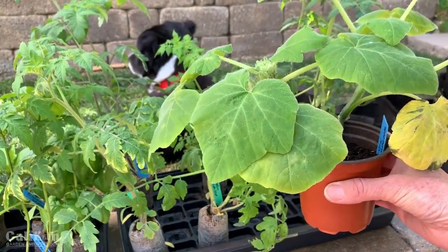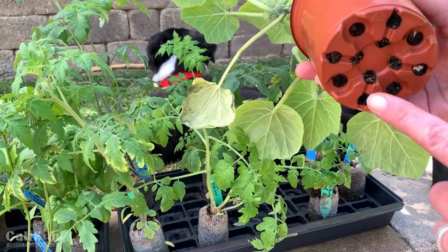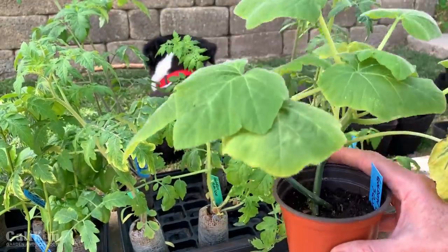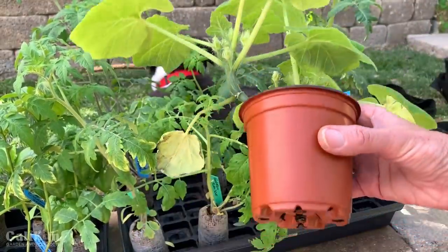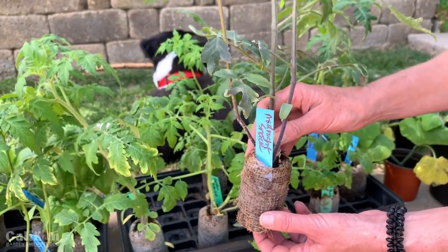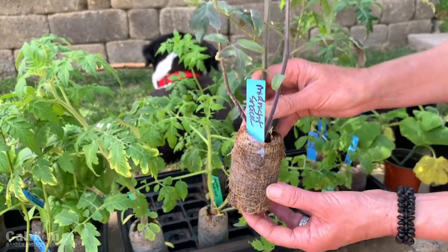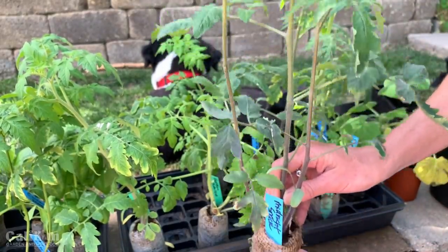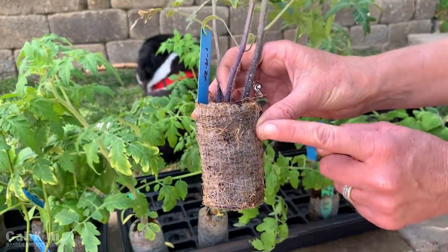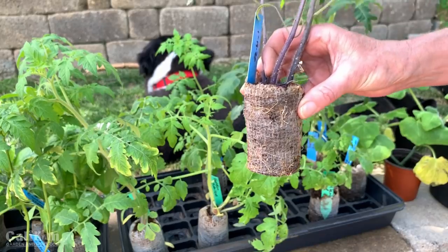The second clue that a seedling is ready to transplant is the roots. Take a look at the bottom of your container or pellet to see if roots are starting to come out. On this squash plant you can definitely see tiny roots coming out the bottom. And here's a beautiful Midnight Snack tomato — an All-America Selections winner — it's outgrowing its little pellet with plenty of true leaves, and we've got roots coming out both the bottom and the side of the pellet.